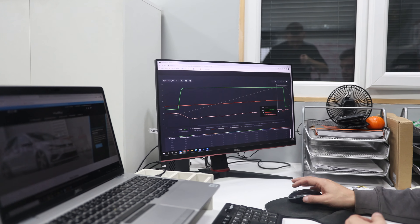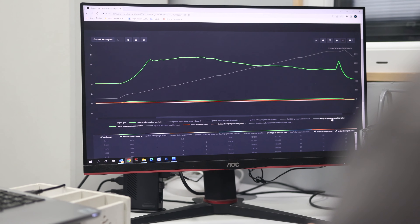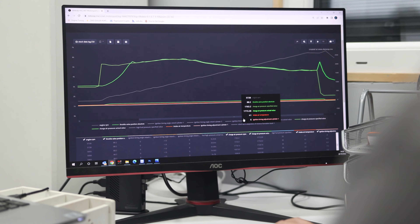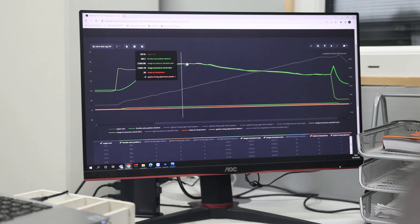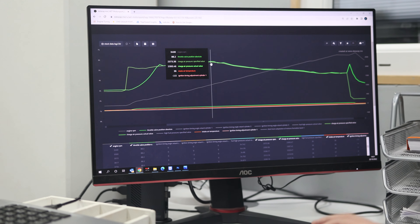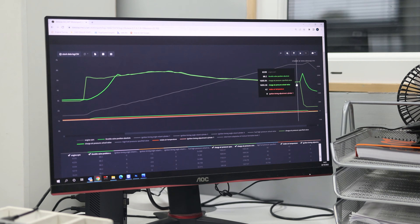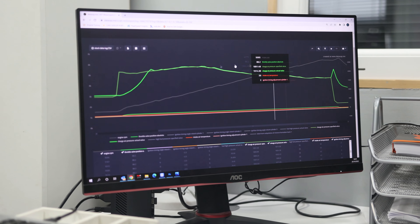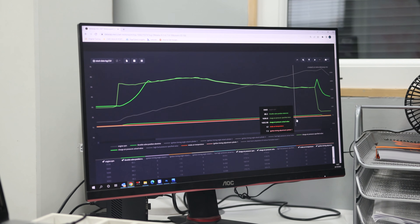The ignition timing up top is currently targeting 8 degrees and it's not pulling any, so it's probably able to take a little more. Looking at the charge air pressure — which is boost pressure — that's the actual value versus the specified boost pressure, and they more or less follow each other, so boost control is working really well from stock. At peak this car is doing right around 1.3 to 1.4 bar of boost, tailing off to just over half a bar at the top. After tuning, we'll check that again to confirm we're hitting the correct boost pressure for a Stage 1 car with no negative effects on ignition timing.